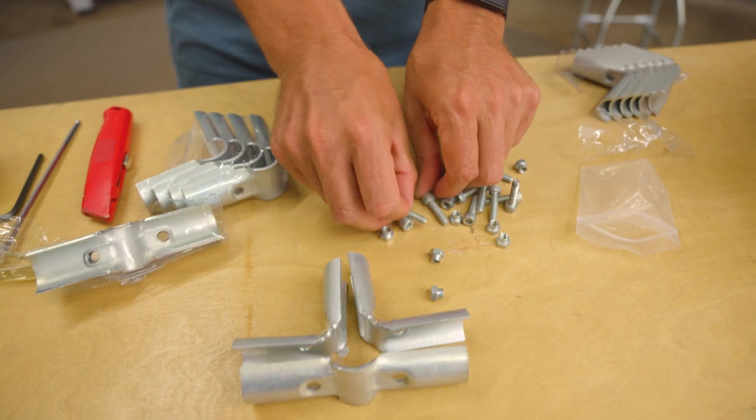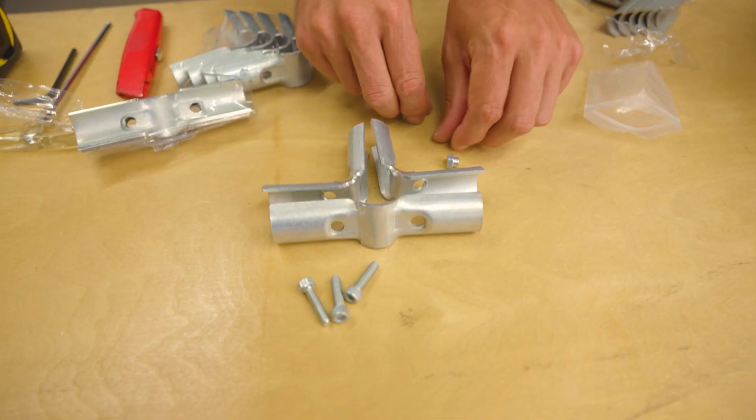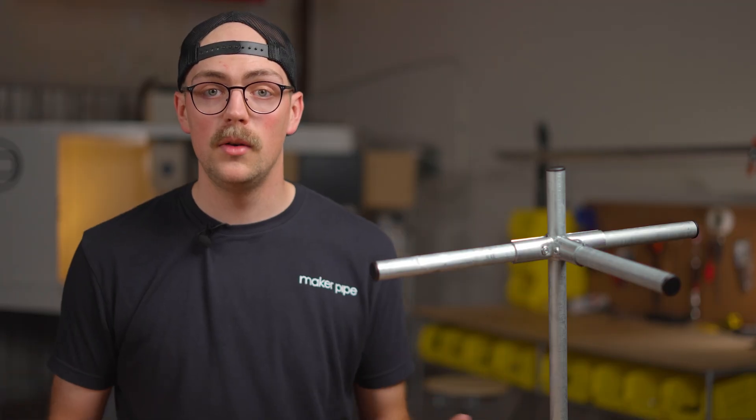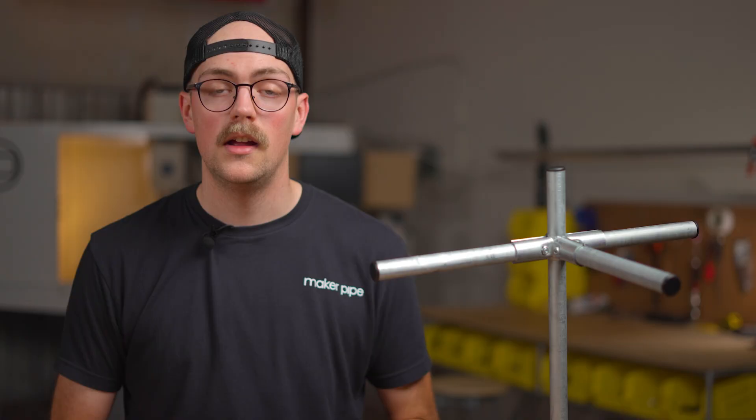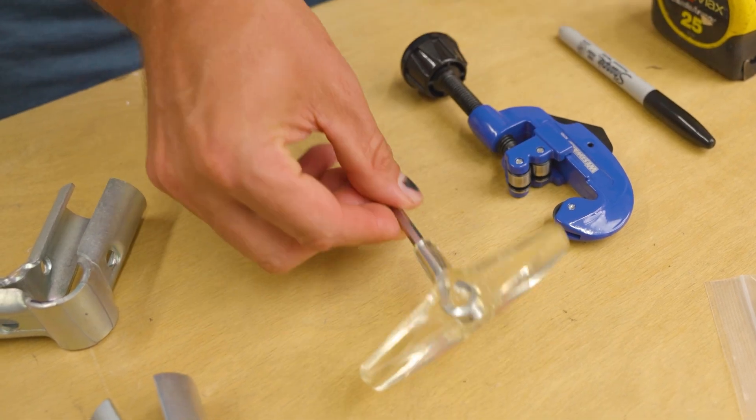In addition to the connector pieces, you will also need three M6 nuts and bolts for the 4-way connector. This hardware is included with your connector purchase and will be inside a clear bag in your package. You will need a single 5mm hex wrench to tighten the bolts.